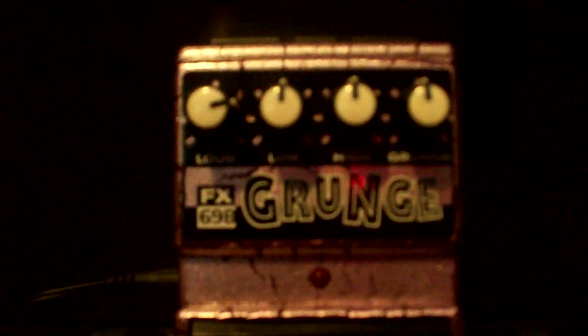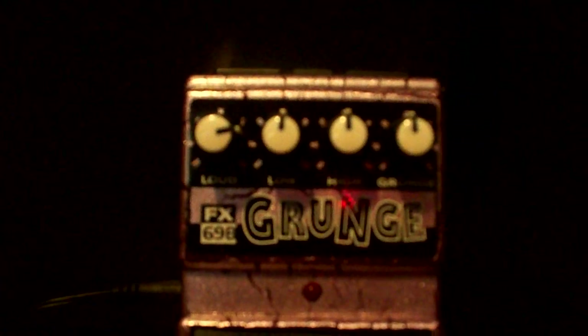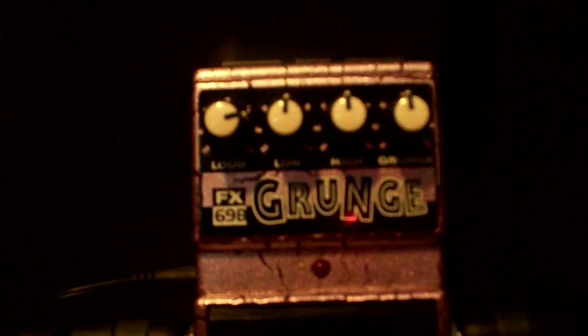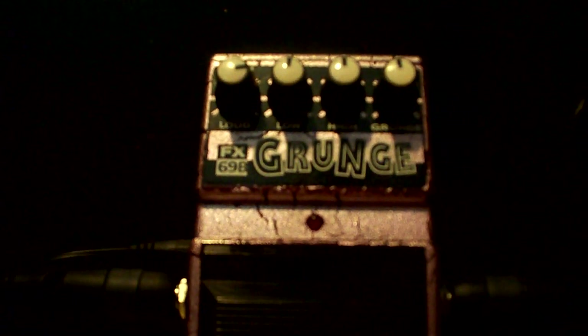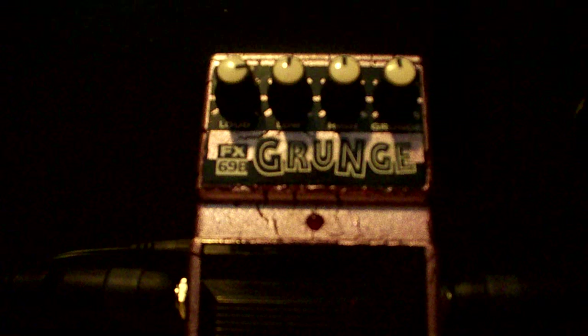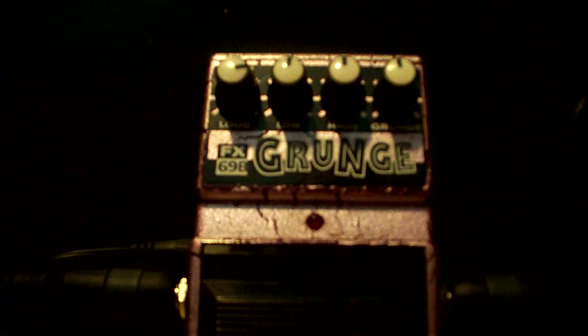It's a pretty simple kind of distortion, but it's heavy as hell — I'll tell you that right now. It's not so much a grunge distortion as it is a thrash metal distortion. I've got all the knobs set right now. The low, high, and grunge are set at unity, and the loud control is set up at about 2:30.